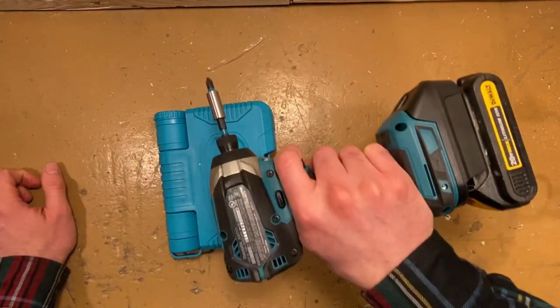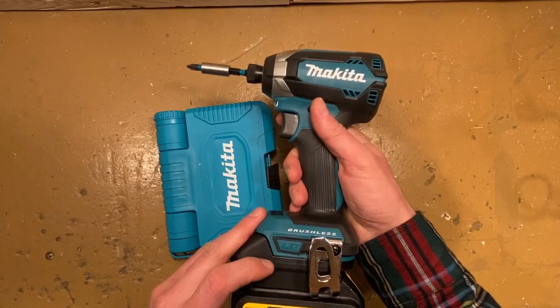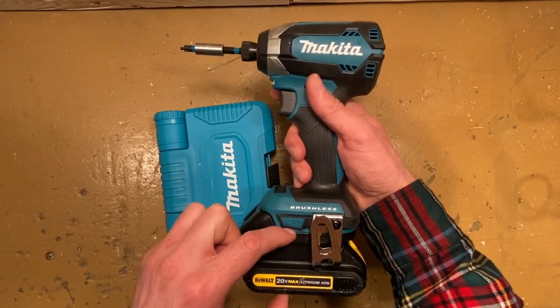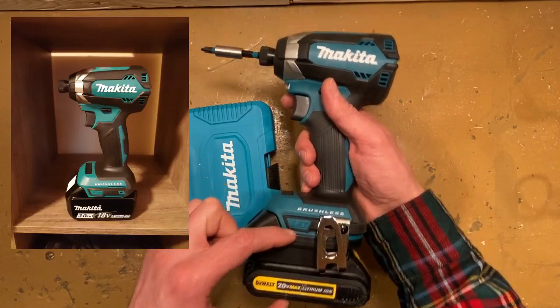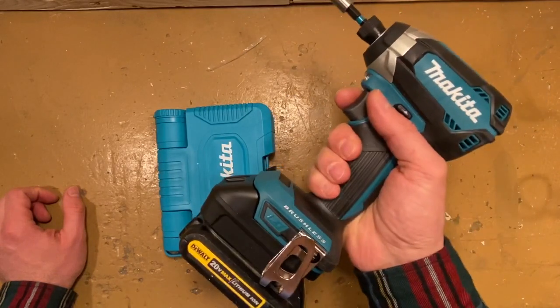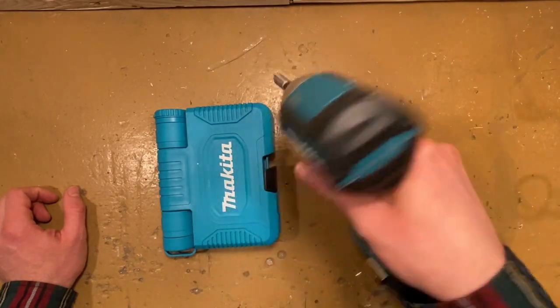It doesn't hurt the balance of the tool, because if you buy this as a kit, the 3 amp hour Makita battery will be probably about this thick — so it still sits balanced nicely in my hand. No trouble there.